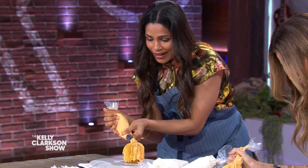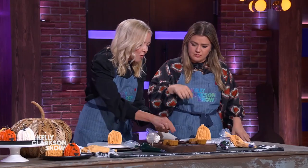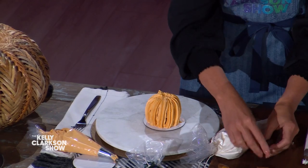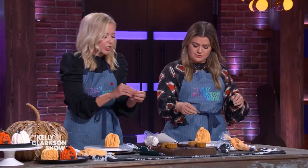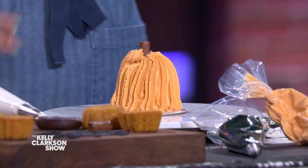Girls, you're almost done. The next thing we're going to do is take a little modeling chocolate, or brown fondant — or if you can't find those, grab a Tootsie Roll. That can be your stem too. You just shape it and kind of bend it — we're going to bend it like Beckham. It felt stout.